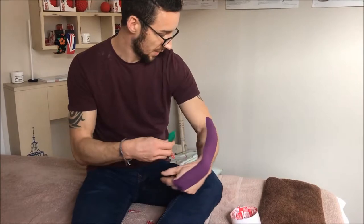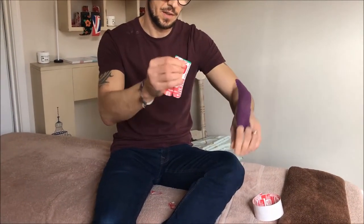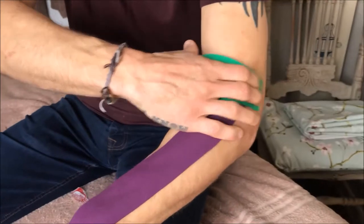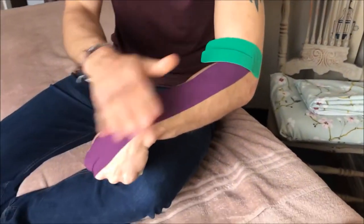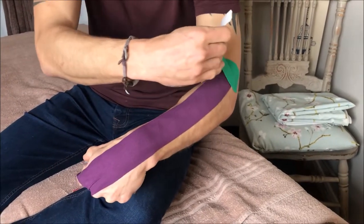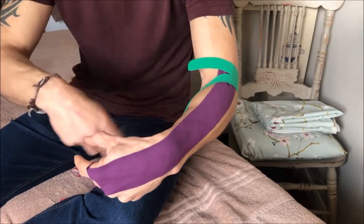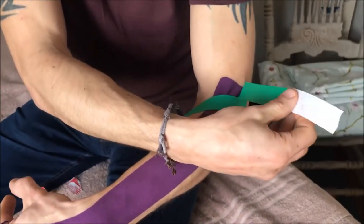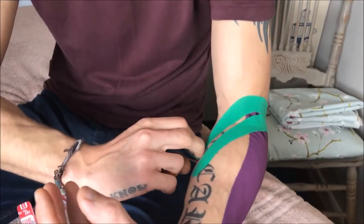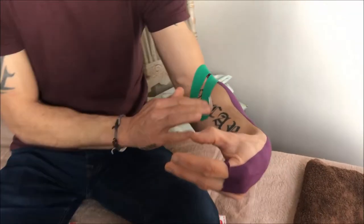Keeping the wrist flexed, take the second piece of tape, rip off about an inch from the end, and come in behind the end of the first strip. Flex the elbow and wrist slightly. Give the strips a tug to break them and apply at 70 to 100% stretch, pulling up and wrapping down onto the inside of the forearm. Finish the end tab with no stretch at all, then activate the glue.